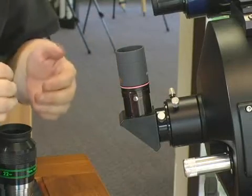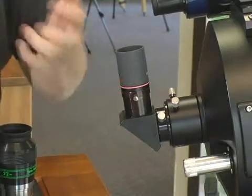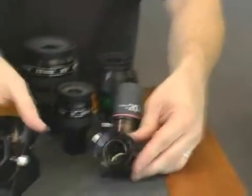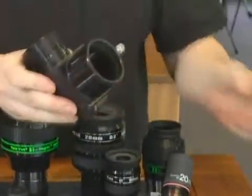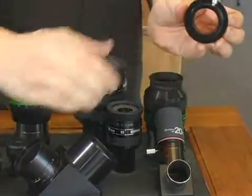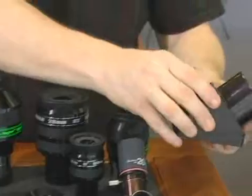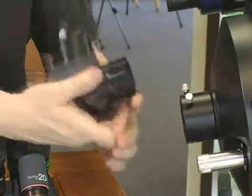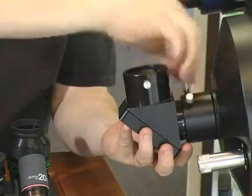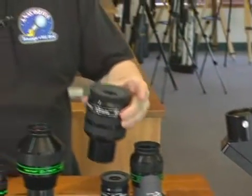If you've got a longer focal length telescope like the Schmidt-Cassegrain here and you're into deep sky objects and want to bring those dim fuzzies in a little bit, a great accessory is to upgrade from the inch and a quarter diagonal to this big two inch diagonal. As opposed to allowing an inch and a quarter of light in, now I'm opening up that circumference and allowing two inches of light to enter my eye, and that goes in quite simply.